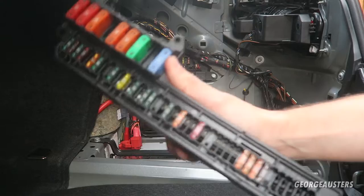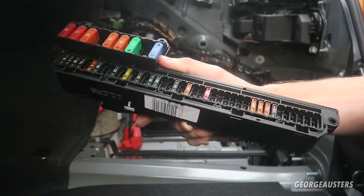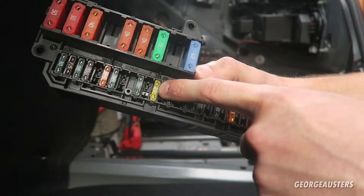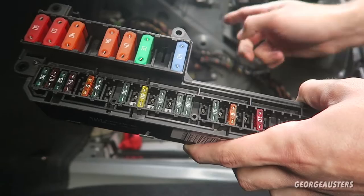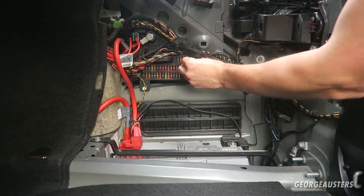Luckily I have a spare fuse box from my old E60 that I broke down and sold for parts, so I have some spare fuses and relays. We have a 20-amp fuse, which is exactly the right size - these are full-size fuses, some cars have mini fuses. Let's get this off, whip it into the slot and we should be good to go. Fuse is in - now all we have to do is switch the ignition on and check if the 12-volt sockets are working.